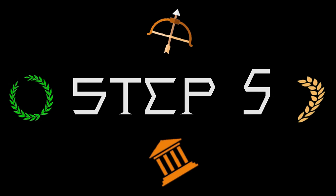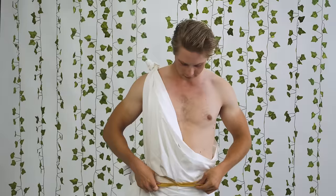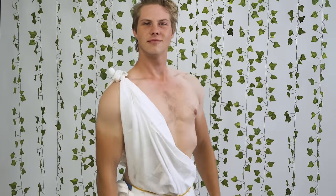And finally, step number 5. This one's a little optional, but if you really want to take it to the next level, find a piece of silver or gold rope and tie it around your waist like a belt. Damn, that looks fresh. Congratulations! Now you're ready for that sweet toga party coming up.